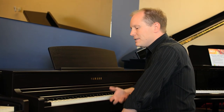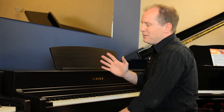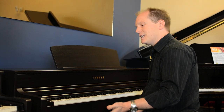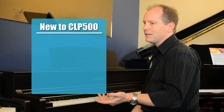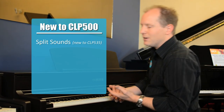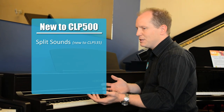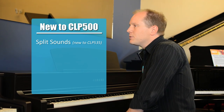On the old series with the CLP 430, one of the major differences was it didn't have the ability to split the keyboard. On these two models, with functionality being shared, you can actually split the keyboard on either model, so you can have your piano with your bass sound. As well as being able to do dual voices, which has been pretty common on Yamaha pianos for quite a while.